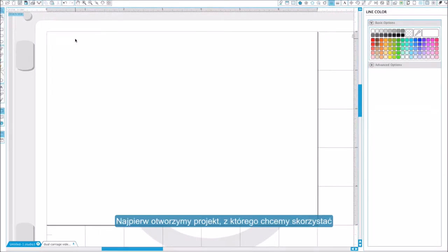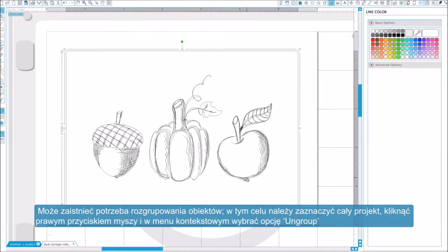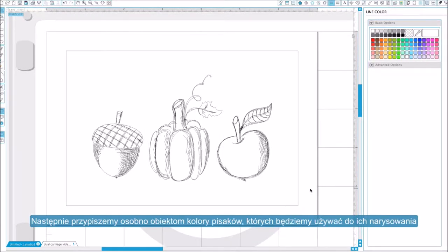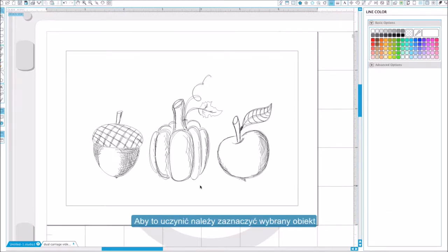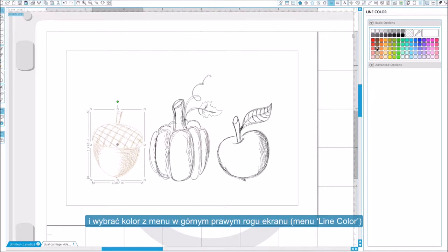First, we'll open the design we would like to use. You may need to ungroup your design so the individual sets of lines can be selected. Next, we'll color our different sets of lines to correspond with the colors of sketch pens we will be using. To do so, simply select all the lines you would like to make a certain color. You can select multiple lines at once by holding the shift key as you click. With your lines selected, assign a line color from the line color menu.